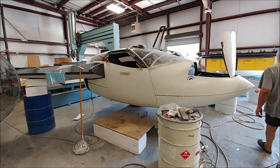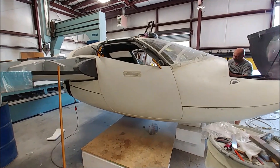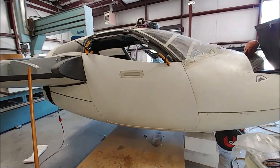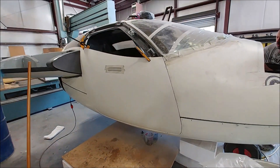Meanwhile, the door locks are all dialed in now — all the door pins and such engage nicely without locking up. Moving on to getting the skin in place for the first door so we can start bonding all the different pieces together.